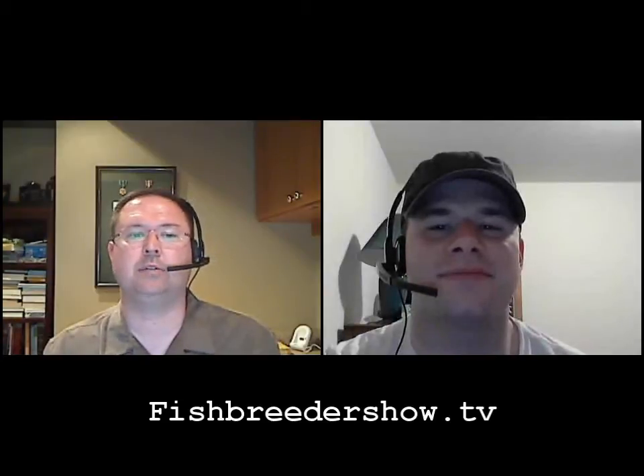Hello, and welcome to the Fish Breeder Show, a webcast covering the how-to in the breeding and raising of tropical freshwater fish. I'm your host, Tim Stanton. And I'm Jeremy Bosch, and today we are discussing the breeding of cichlids, in particular New World cichlids.